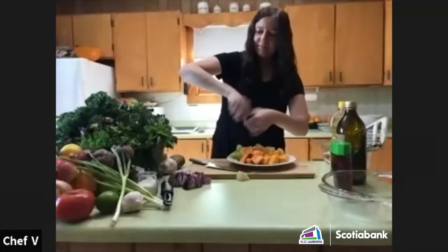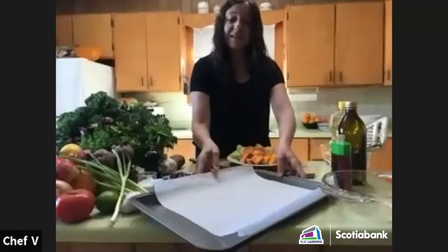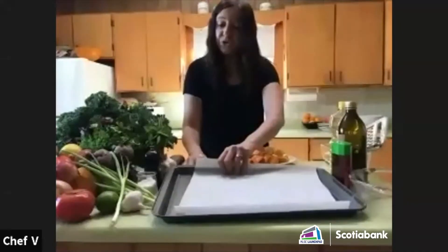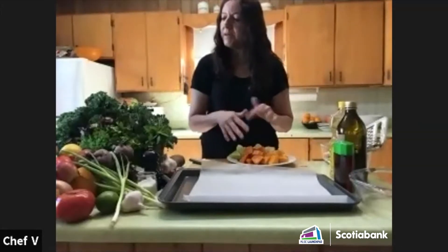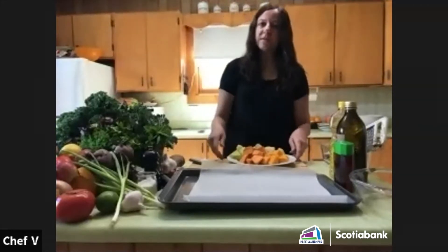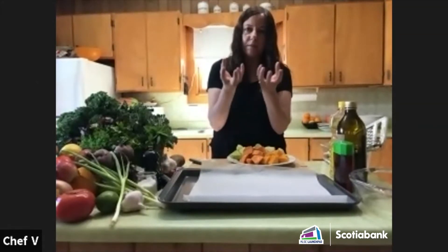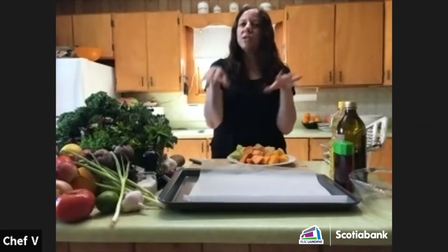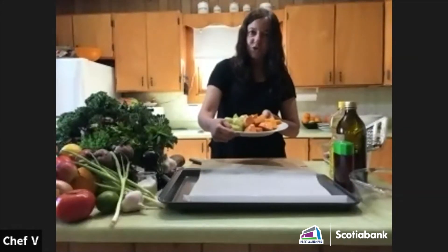What other kinds of vegetables could people use if they don't have these at home? Parsnips, carrots, turnips, different types of turnip. Last week we used some kohlrabi — it has two white hard bulbs. All you need to do is take the skin off and cut it up exactly like this, treating it exactly the same way.